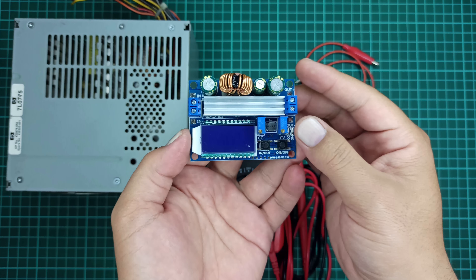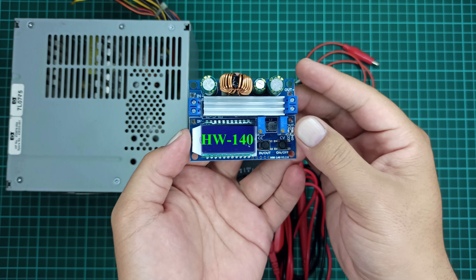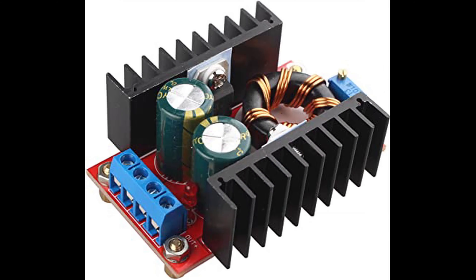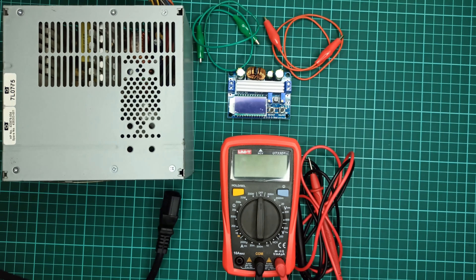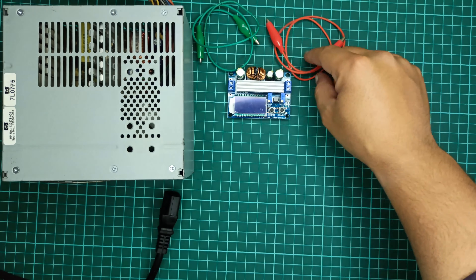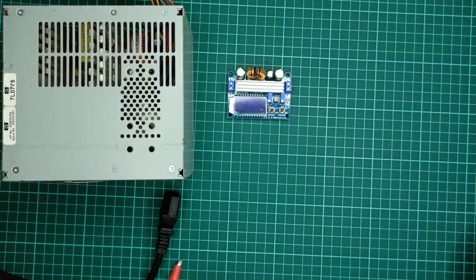For this tutorial, I will be using a DC to DC buck boost converter module with part number HW140, but you can use any DC to DC boost converter that fulfills the current requirements of your battery. Before connecting this module to the battery, we need to calibrate it to provide the right amount of output voltage to charge the battery as per its requirements written on its case.